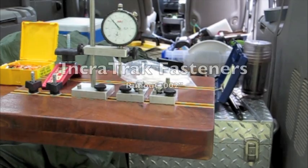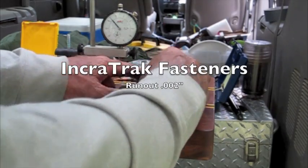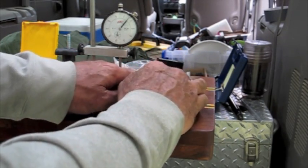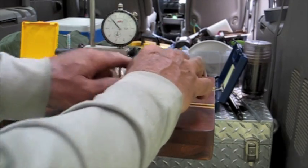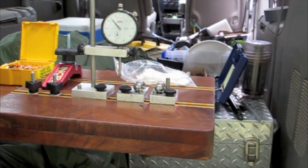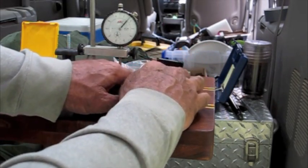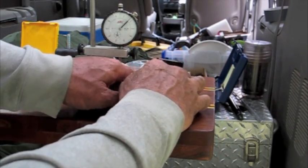My tooling is held in Incra track inlet into the walnut table top. The runout is about two thousandths — very tight control. Every bit as good as what I'm used to with the other RCBS products. I really like the press. It's an excellent product.